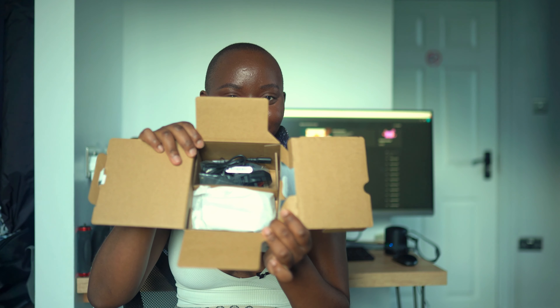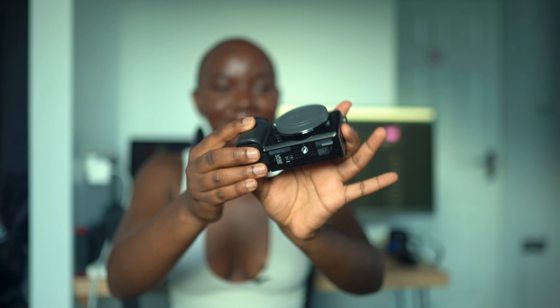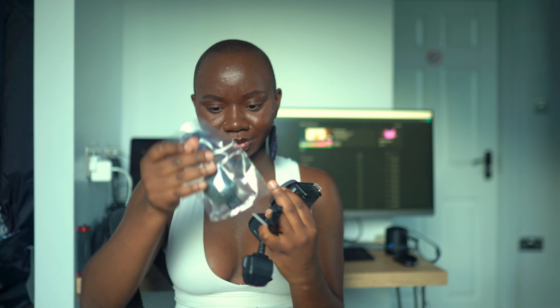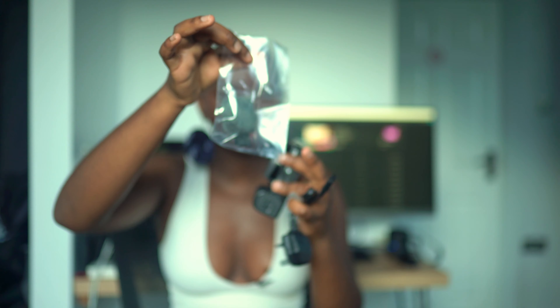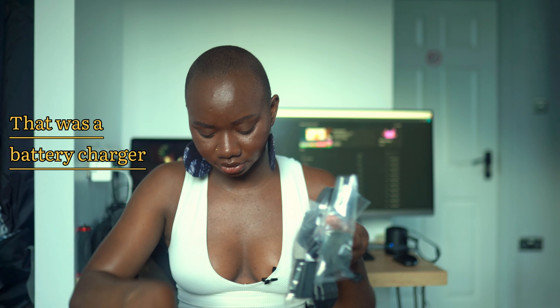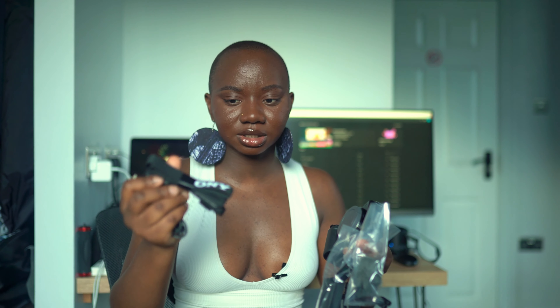This is what the inside looks like — it's actually small. I got this camera without a lens because I purchased the Sigma lens separately. It comes with what I assume is the charger, something that looks like it's for a mic, and the battery. I also got two extra batteries with a battery charger, so with the two that came in the box I now have four total.